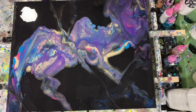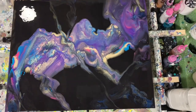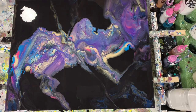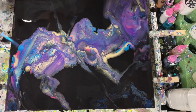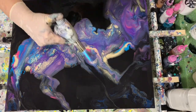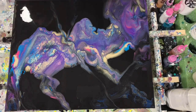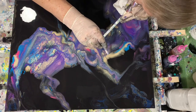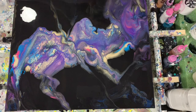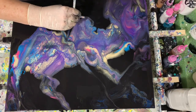You can see the glare there — I do apologize for the glare of my light. Just cleaning off the sides there a little bit, giving it a quick torch. And here I'm just using my straw to blow out a few areas, just to give the eye a little more to look at.